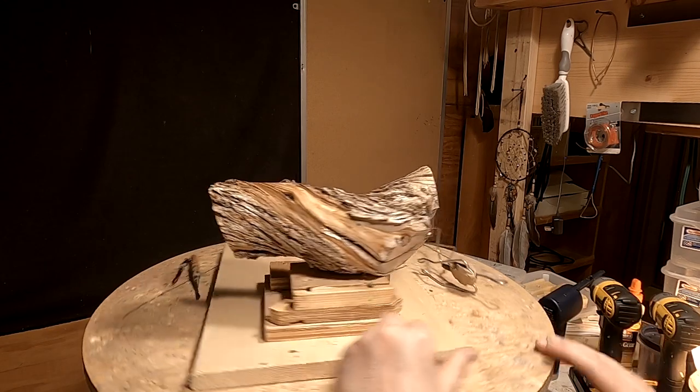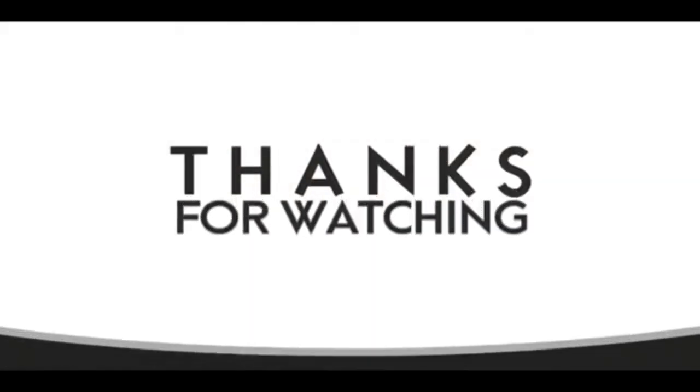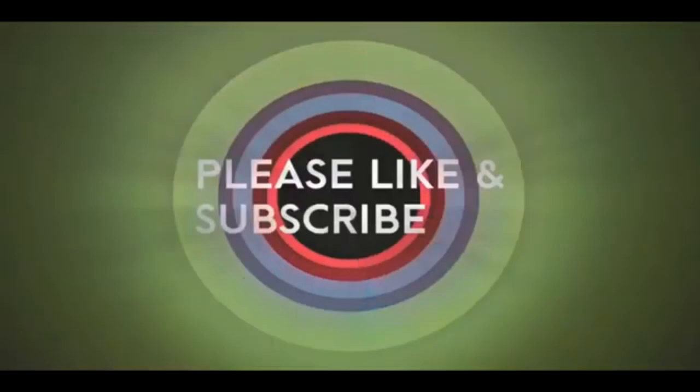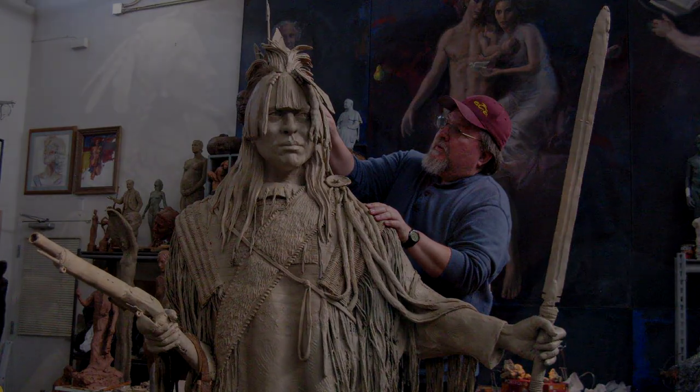All right, everybody, have a great night. See you next time. If you like this video, please like and subscribe to my channel — it really would help me. Also, check out the link below this video. It will take you to a review of my nine instructional videos that could be very helpful to you if you're thinking of sculpting. Good night, everybody.